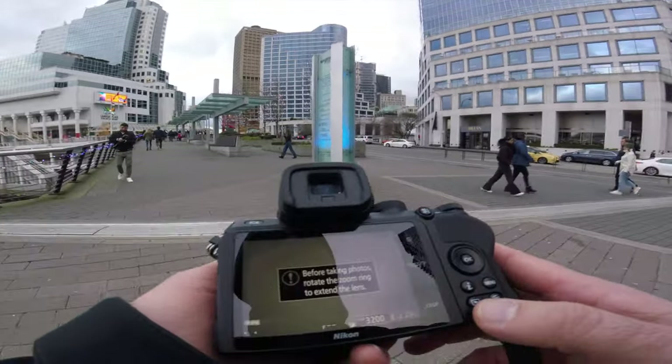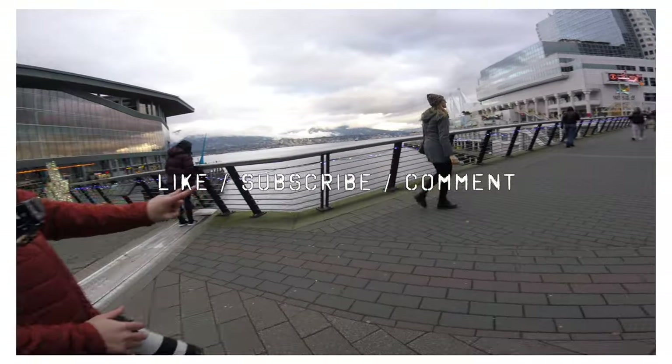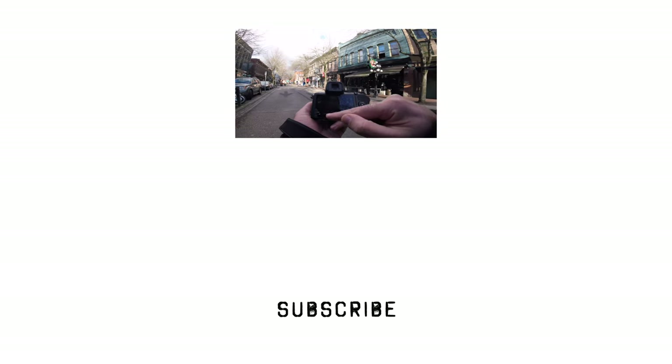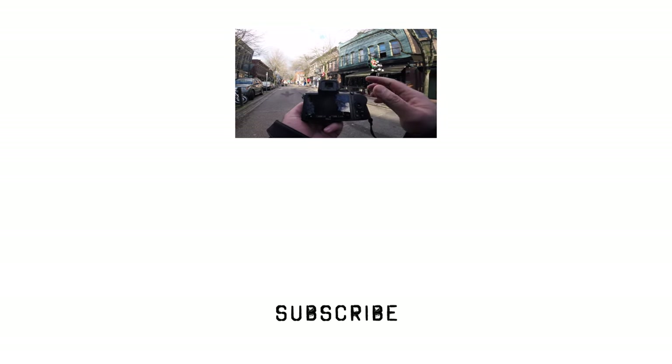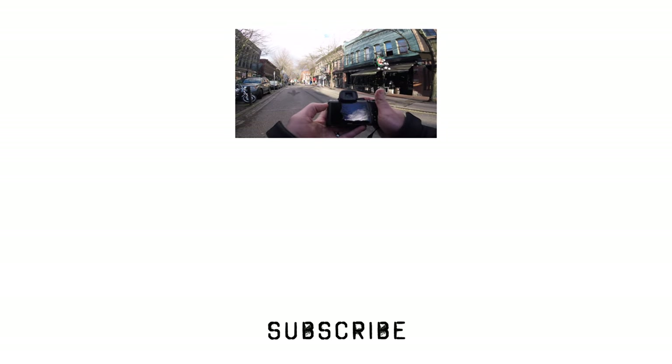Are you going to shoot monochrome? Like, subscribe, comment — do all that fun stuff. As you can see here, one two-thousandth of a second.